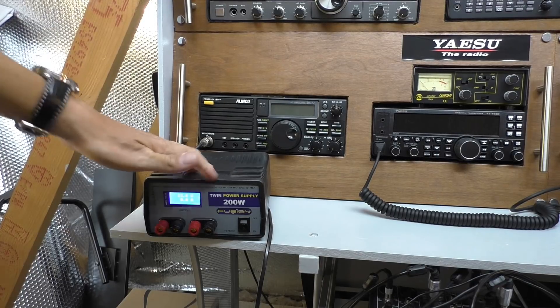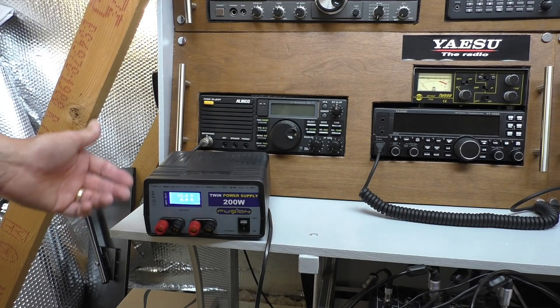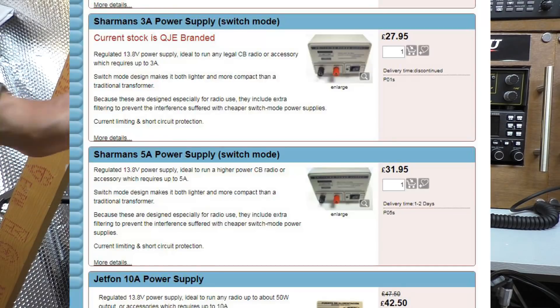Unfortunately I can't really recommend these, and even the fan noise is quite obstructive if you're trying to listen for signals - sounds like a little mini tornado. Now there are other regulated switch mode power supplies that have a much quieter fan and don't interfere with radio, and I'd recommend one of those.